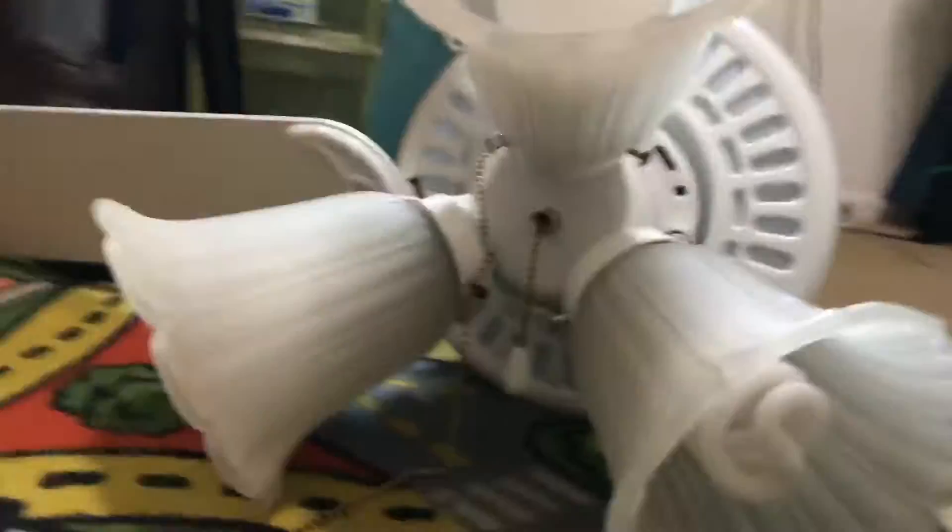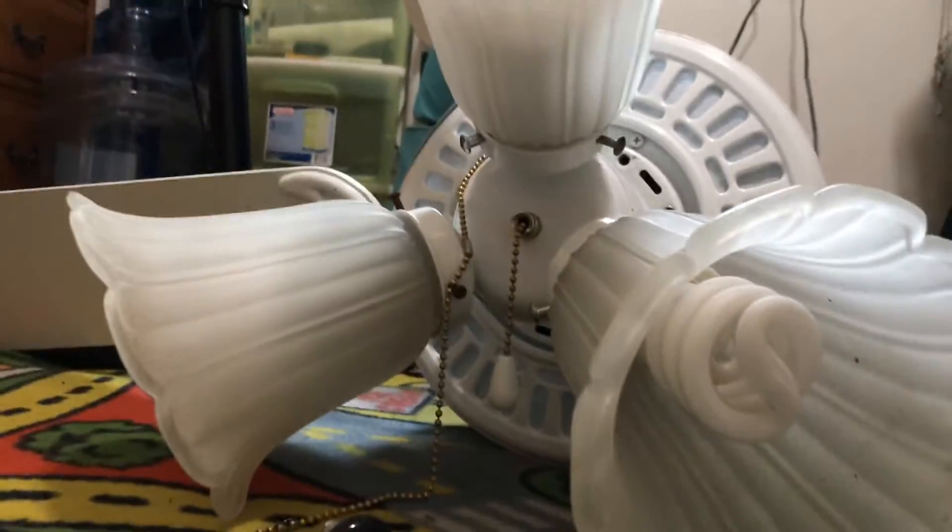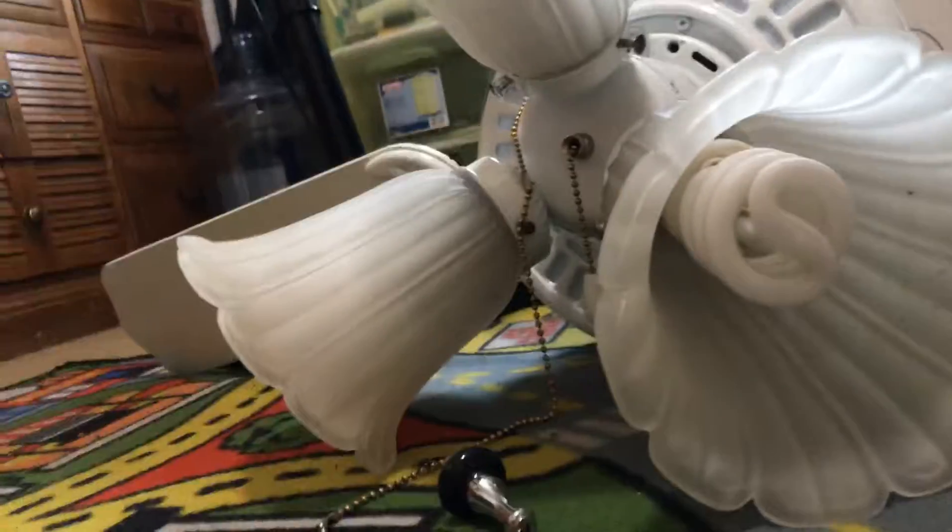Hey guys, so I'm gonna be showing you some fans. Let's get started. Right here is the Landmark — the Hampton Bay Landmark Plus — with the cool light shades. Pretty cool light shades in there. And then there's a fan right there.